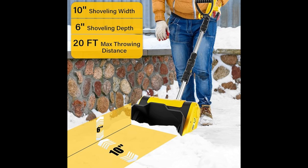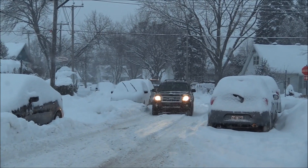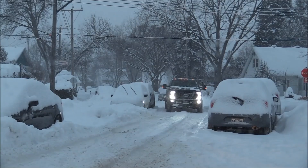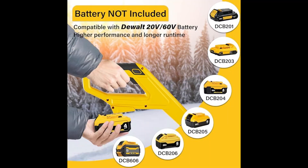Now, you might be wondering: where can I use this shovel? Well, with a 10-inch clearing width, it's perfect for smaller areas like patios, decks, walkways, sidewalks, stairs, and even your dog's path. That's right — Fido can have a snow-free path to run around, thanks to this tool. But don't be fooled by its compact size — it still packs enough punch for your driveway or front porch. Versatile, huh?